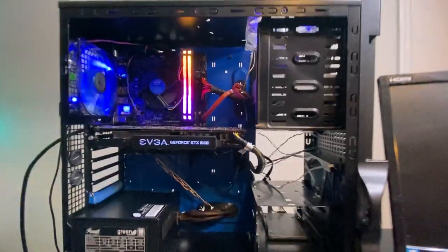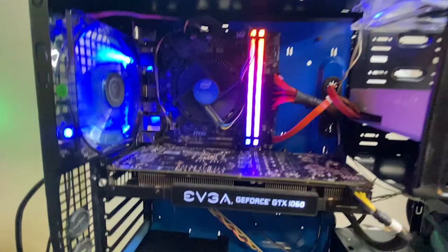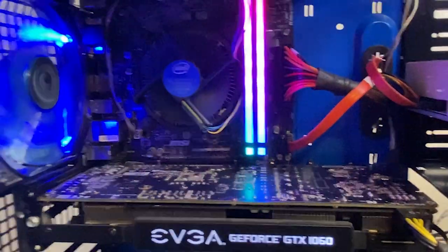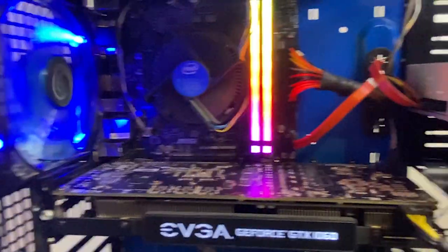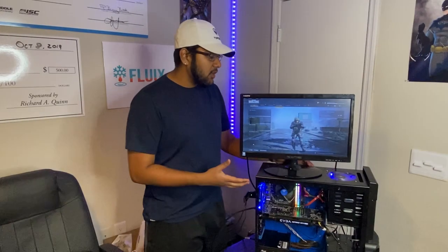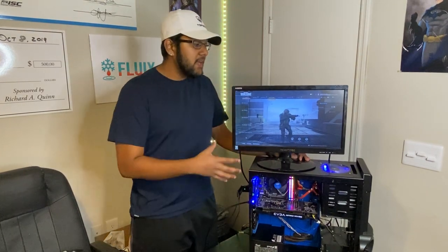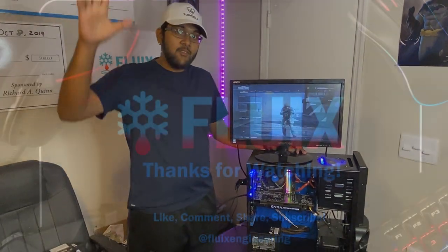We're going to put all the components used today in the description below. PC building is a great way to spend your time, especially during self-isolation with games such as Warzone and Valorant being completely free. If you want us to do videos like this again, go ahead and like, comment, and subscribe to the channel, and we'll keep rolling out videos just like this. Have a great night.